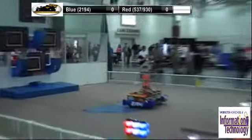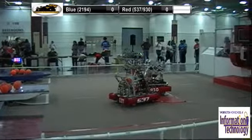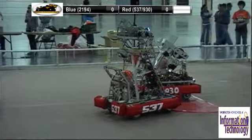Over here we have the Red Alliance, who are driving the robots in front of the red hoops. We have 537, Charger Robotics, from Sussex, Wisconsin. Let's give them a round of applause.